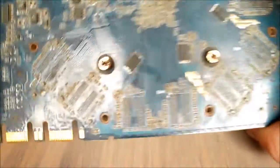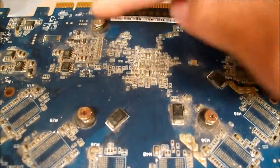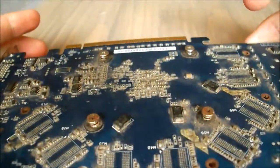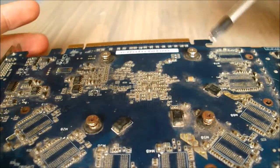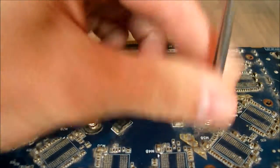Once you've done that, we'll flip the card over. On pretty much every card there are four main screws on the back that fasten the heatsink down, so we're going to want to unscrew those. Find the appropriate screwdriver and unscrew these.